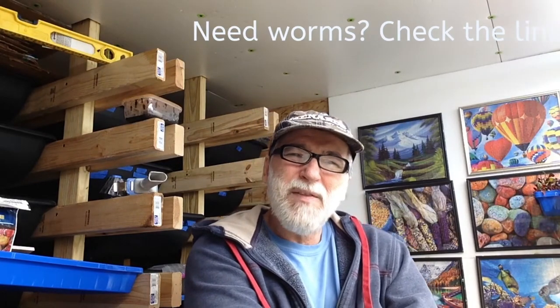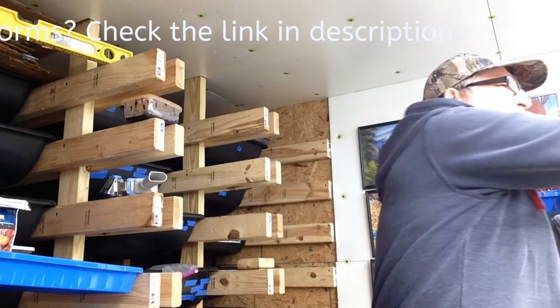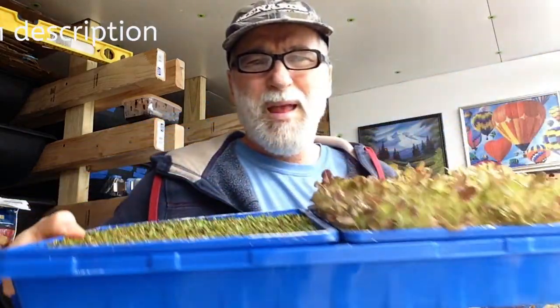The neat thing about when you cut it flush is what makes this process work is because I have worms in the trays. It leaves that plant matter down there so it can begin to decay and that will feed the worms. I can show you here's one that I did the other day — as you can see, it's germinated really nice.